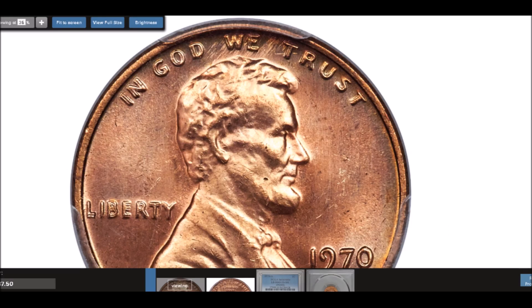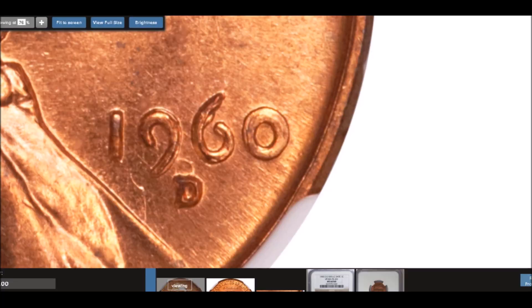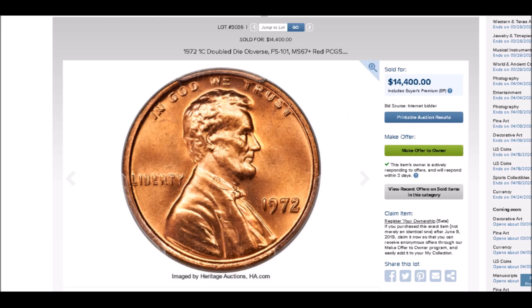So there are five beautiful 1960s and 1970s double dies for you.